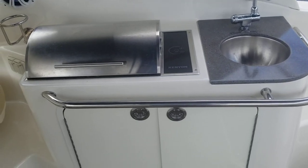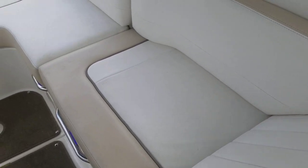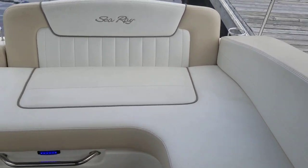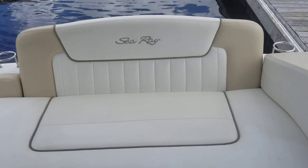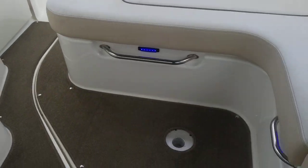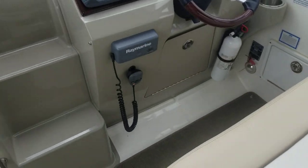Wet bar, grill. Take a look at the upholstery and cushions. This aft seat does flip down and turn that area into a sun pad. You've got cockpit carpeting and an electric engine hatch that flips up to check fluids.